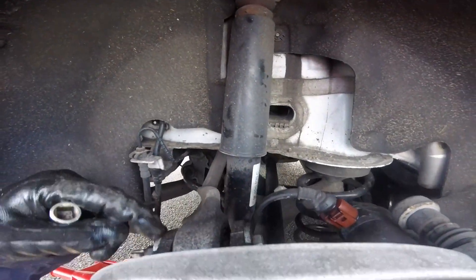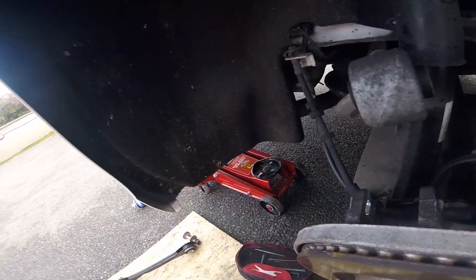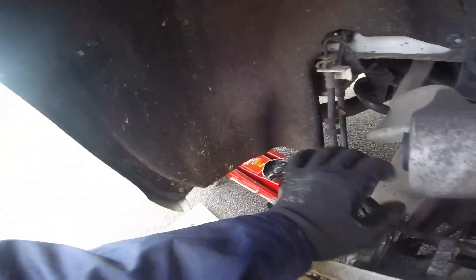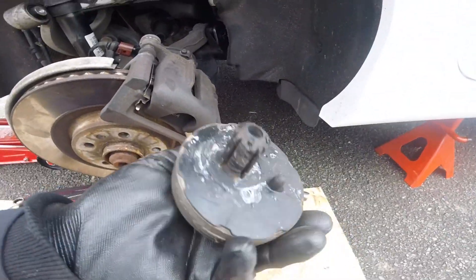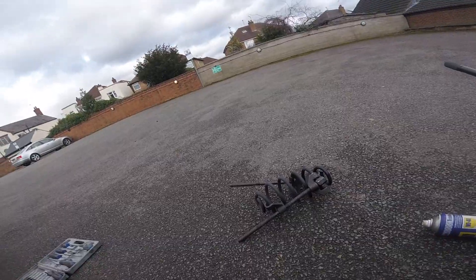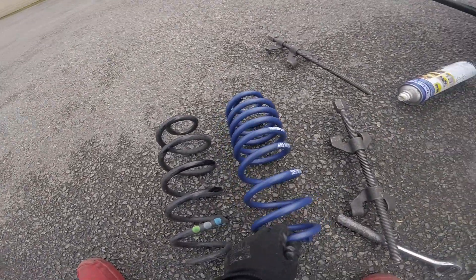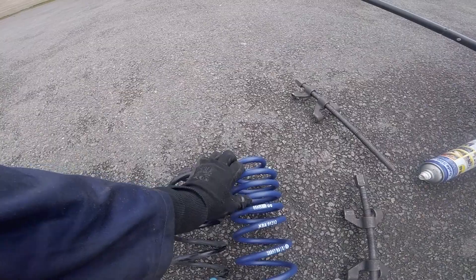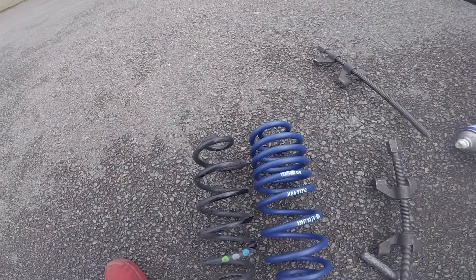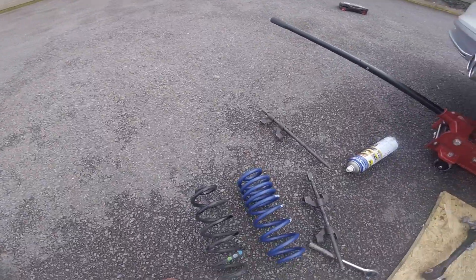Now I've got to do this top bolt — undo that and everything should drop down, then I've still got to compress the spring to get it out. The camber arm is out. I'd suggest loosening the brakes so that's not putting any stress. Compress the spring — there's the bottom, there's your top mount. New spring — H&R — and there's your old spring. They're literally exactly the same height but I assume these coils will compress a lot compared to these, giving that extra 30mm lower or so.